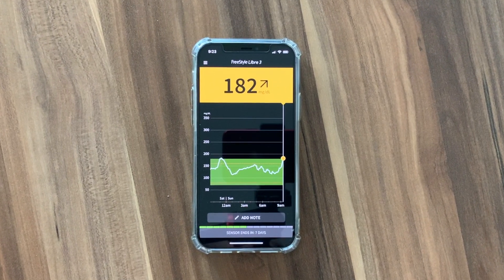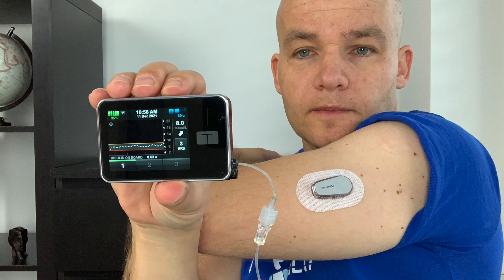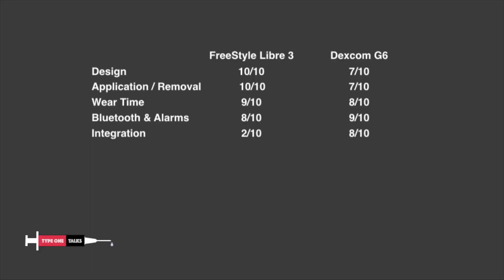Libre 3 has no dedicated reader and when it comes to Apple Watch, the only thing I can get there is a push low/high alarm notification. Another thing that I absolutely love about Dexcom G6 is that I can use it as part of a commercial closed loop insulin delivery solution with my Tandem T-Slim X2 insulin pump. At the beginning of 2022, Dexcom G6 is the only CGM solution on the market that offers this kind of integration and commercial closed loop. Libre 3 should be able to do it in the future but we don't know when. That's why I give Libre 3 only 2 out of 10 and Dexcom G6 8 out of 10 for integration with other devices. Hopefully Freestyle Libre 3 will improve in the future.